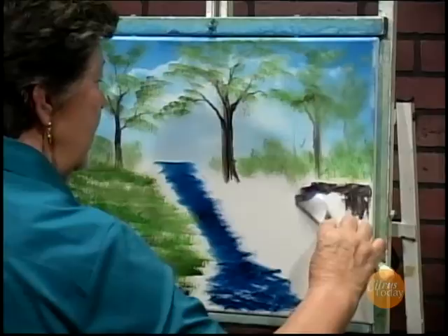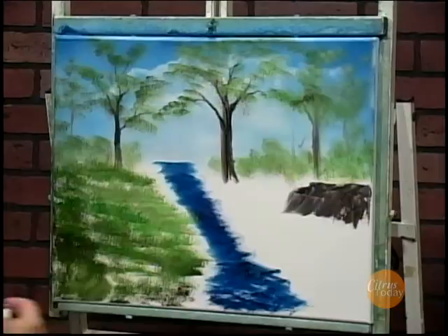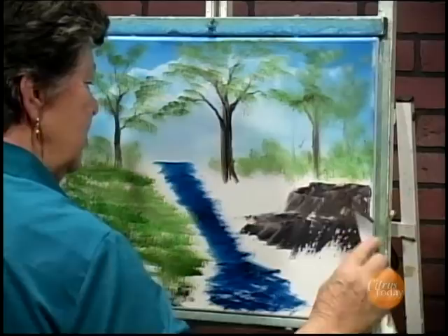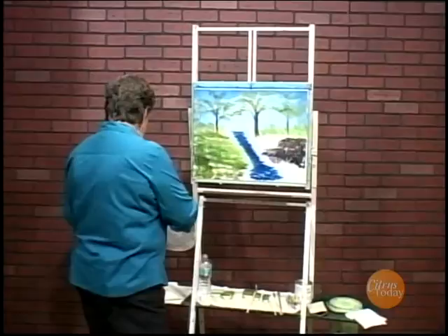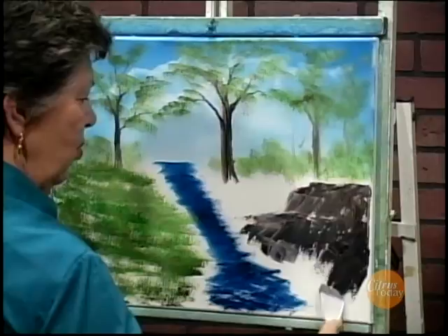We'll stick some more bushes up along the top. Whenever I paint I try and bring everything toward the center of the picture because it makes people's eyes come toward the center, and that's what you want — people looking at the beautiful little waterfall and stream that's coming down here. We don't want them drifting off to the outside.